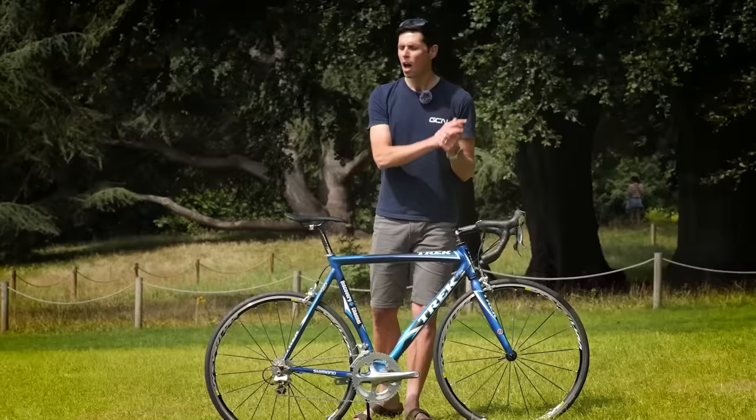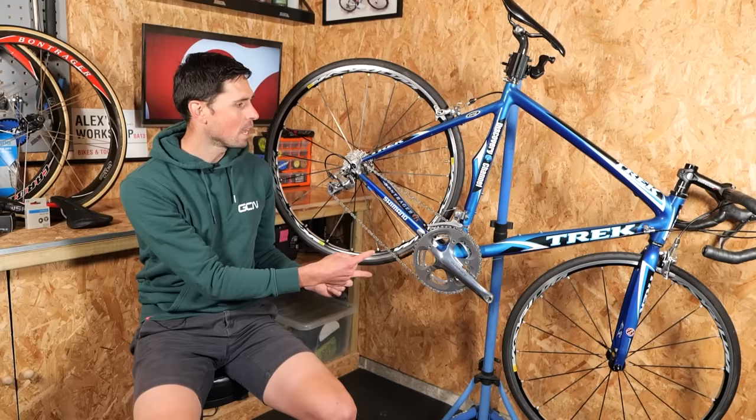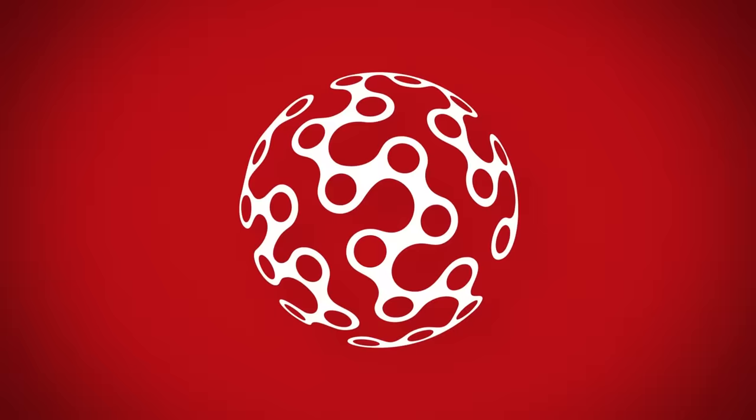This is my dream bike, a bike which I showed you guys about a month or so ago. Since then, as crazy as it sounds, I've still not been able to ride it. Now, it's this retro Trek's time to shine because in this video I'm going to give it some TLC, replace some of the parts which are worn out, and make some tweaks to the bike to make it exactly how I like.